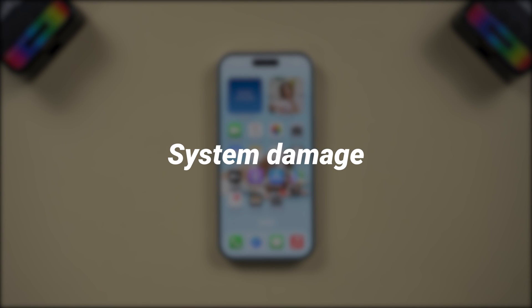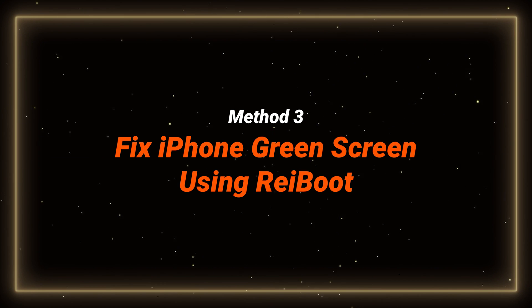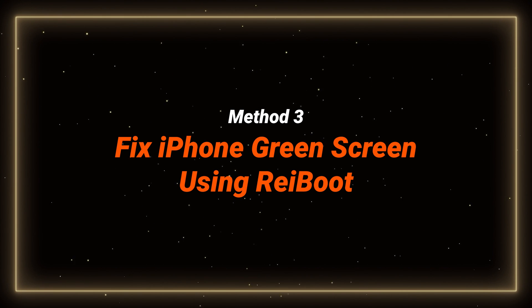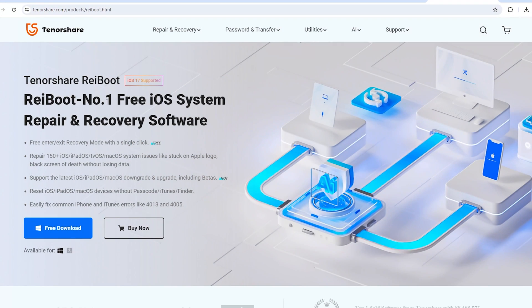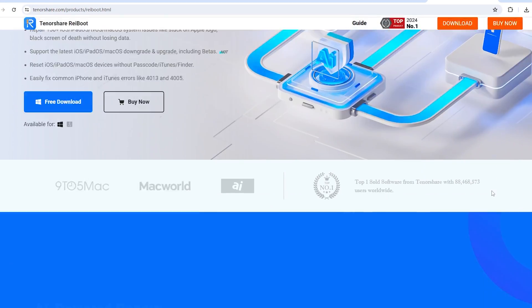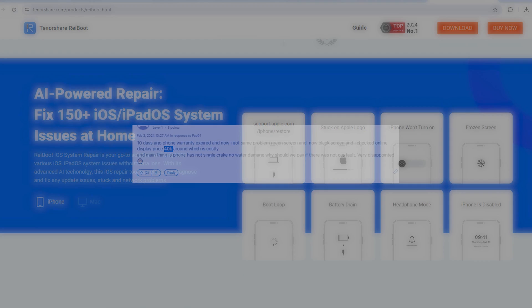If all that can't help, it may be a system damage on your phone. Try a system repair tool to fix this issue. Method 3: Fix iPhone green screen using ReiBoot. ReiBoot can fix over 150 iOS system issues without data loss, and it's easy to use. Although it is a paid version, it is worth a try because it is the most cost-effective method to fix the green screen problem.